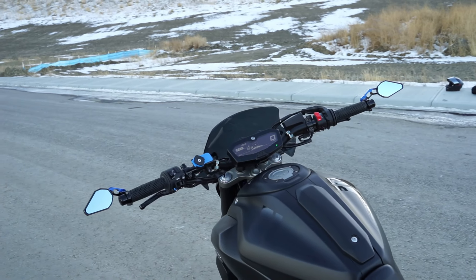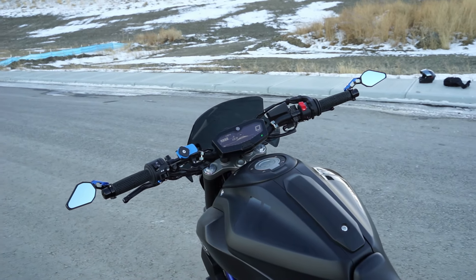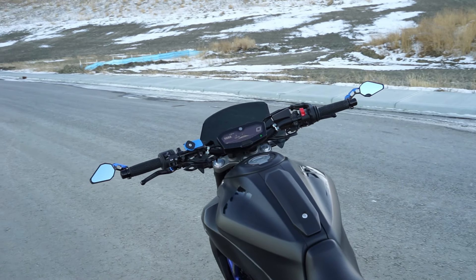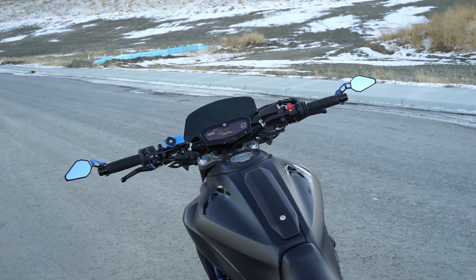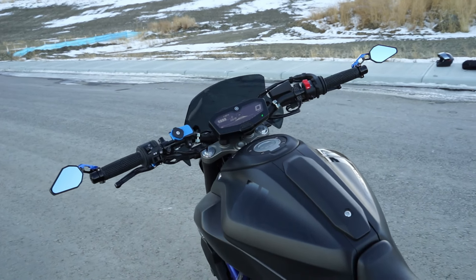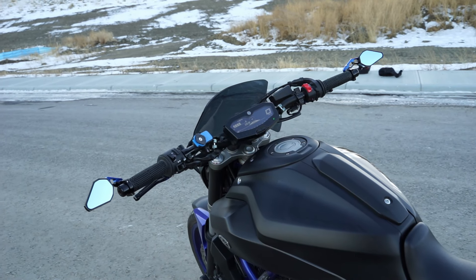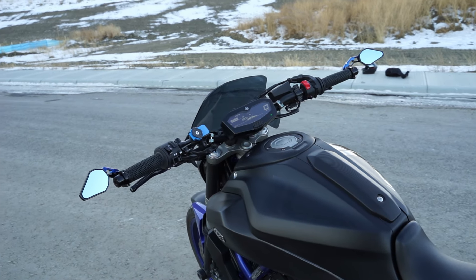Moving on to the handlebars — as you can see I have different handlebars on this bike. These are the Pro Taper carmichael bend handlebars. They're super wide, so if you're a bigger guy you're going to really like these. They give the bike a more aggressive feel because they're also a little more forward so you're leaning over a bit, but they're still super comfortable. Some people do find them a little wide — if you're a smaller dude you might find them too wide — but you can cut the ends off to make them the size you want. Overall I really like these handlebars.